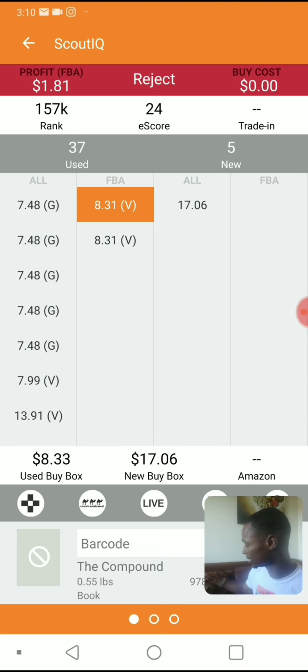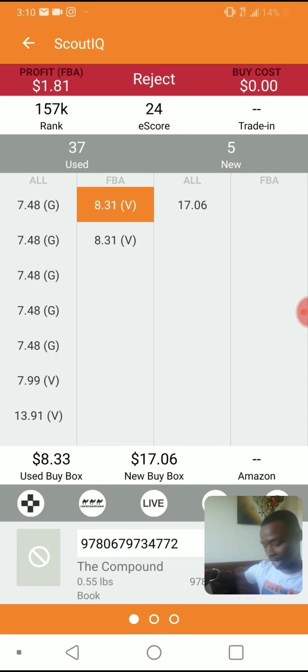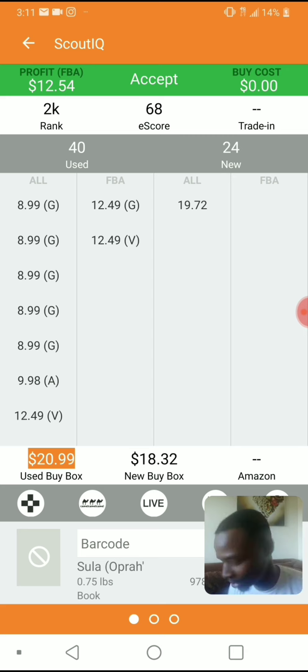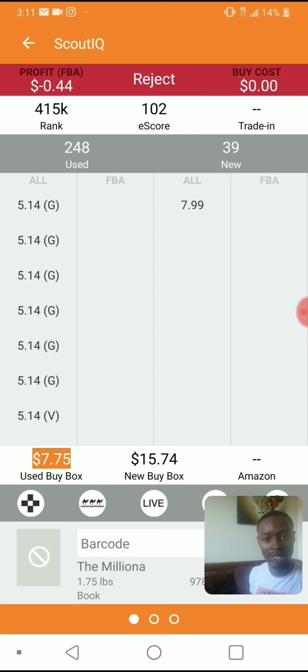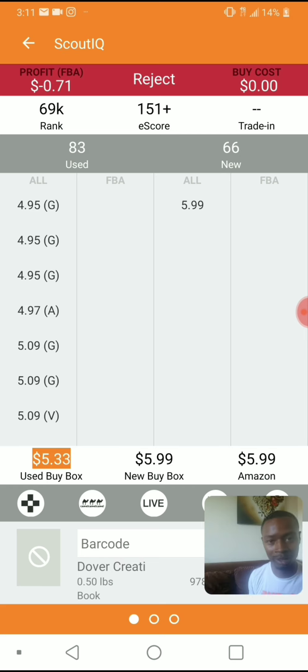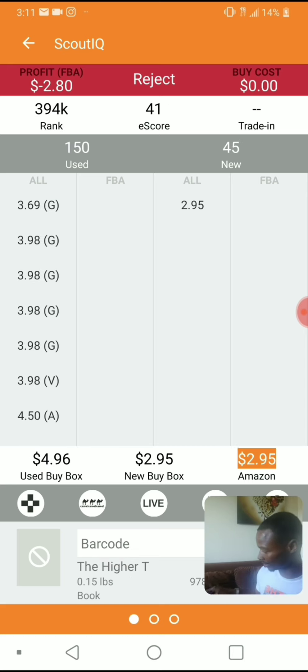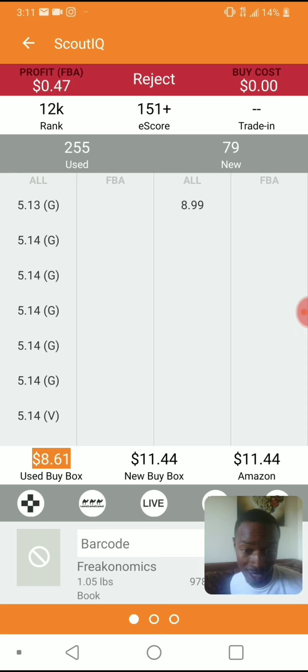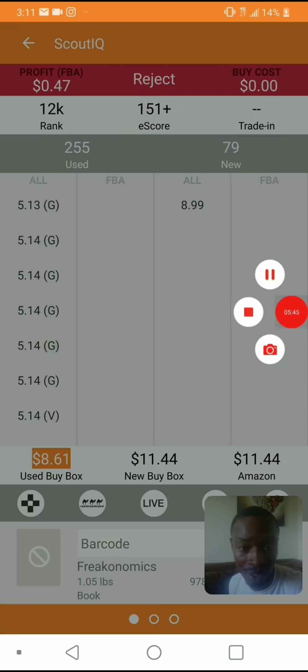Scan — accepted! See how quick that is? You set your criteria up and just start scanning. Reject, reject — no barcode, no barcode. Robert Kiyosaki — rejected, but you should read it. Financial IQ was a good one. Freakonomics — rejected.